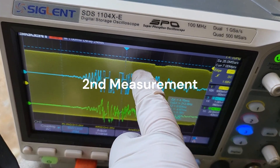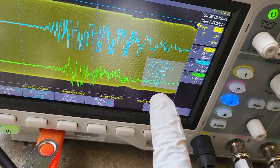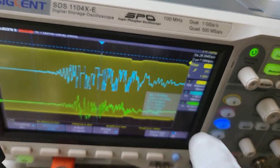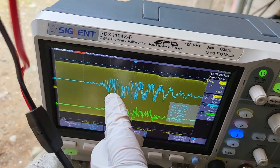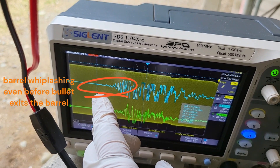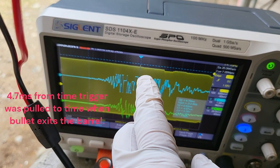The yellow trace is the voltage for the coil, and you can see it's about 0.3 volts spike when the bullet enters the coil. You can tell from the time difference of about 7 milliseconds — that's from when I pull the trigger to the time the bullet exits.